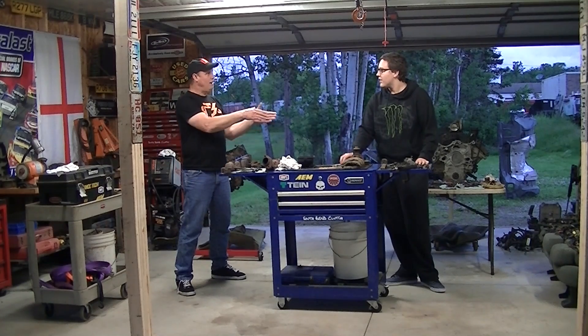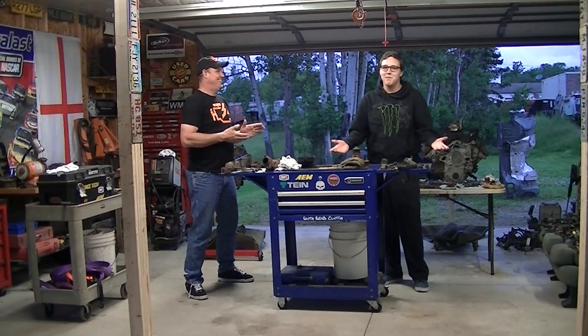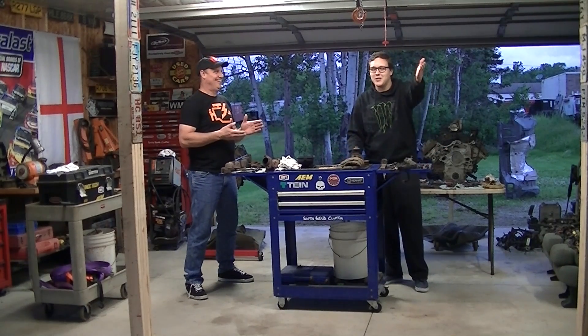You are a car guy, right? Yeah, he is a car guy. He's a new driver. What are you driving these days? The best car out there — a Dodge Hemi Durango.